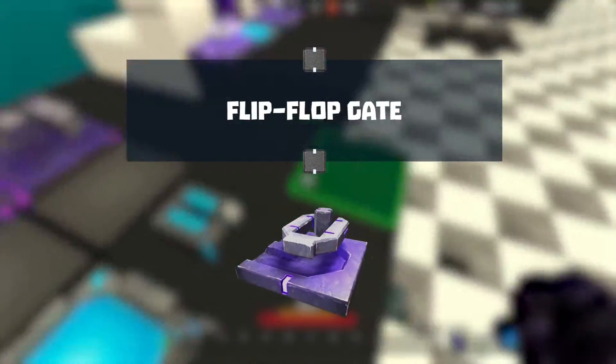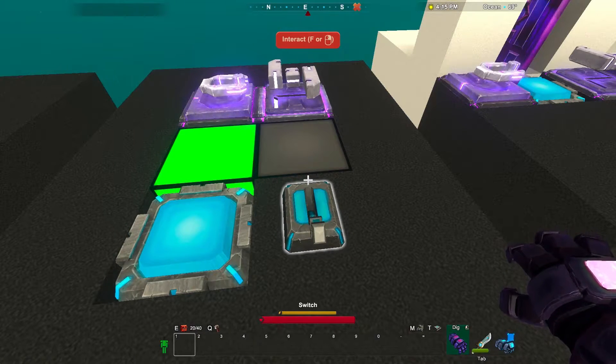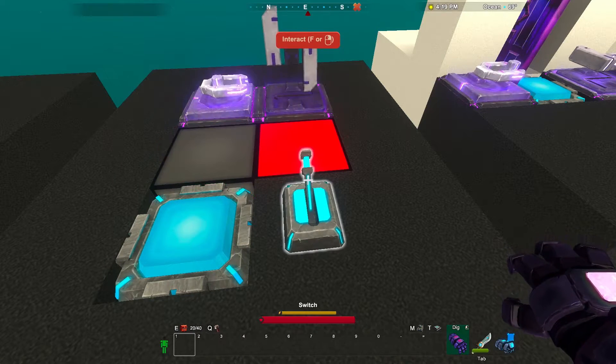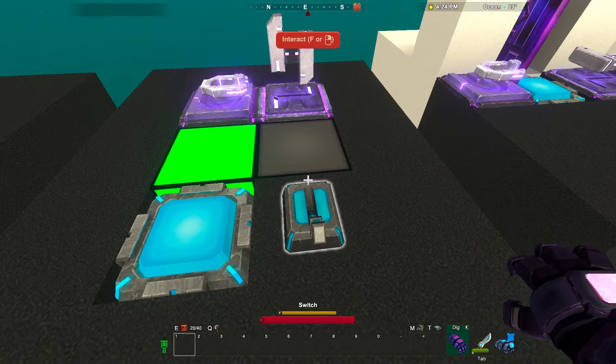The flip-flop gate acts like an inverter gate half of the time. When the switch turns on, the flip-flop goes positive, so our green LED turns on. Turning off doesn't do anything, but when we flip the switch on again, the flip-flop gate goes negative and our circuit lights up red.